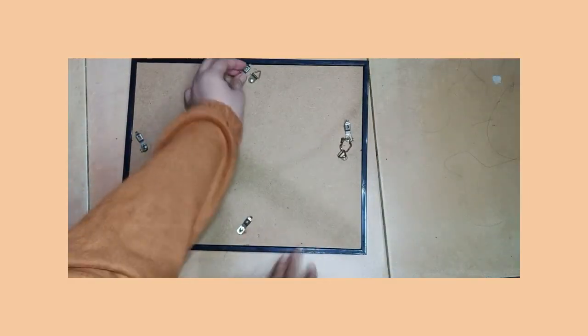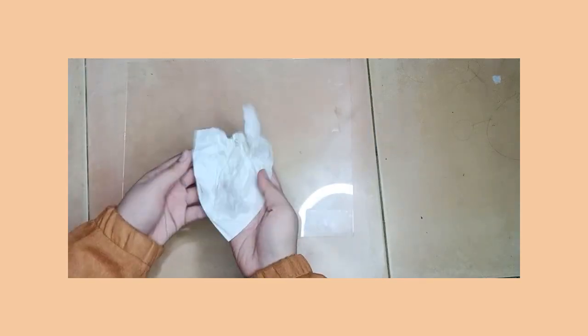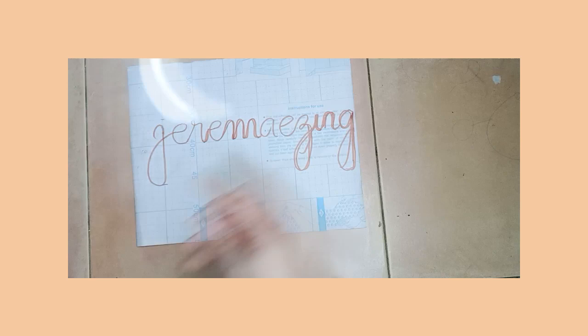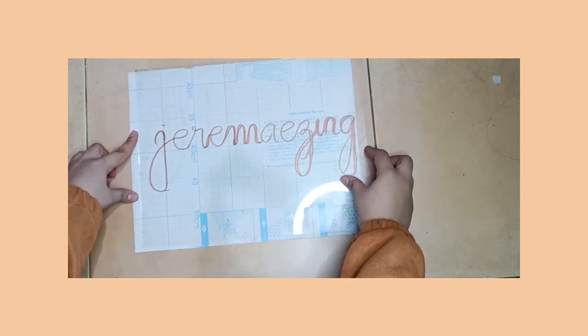First, take out the glass from the frame case and wipe away all the dust from the glass, making sure it's really dust-free before you start working with it. For this tutorial, I already sketched my desired statement off-camera, but you can also use words, quotes, or even logo patterns for this.